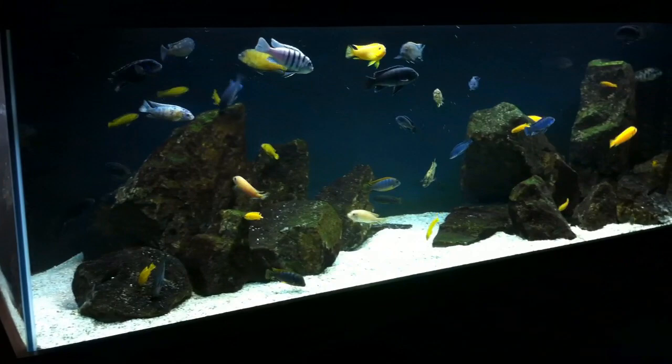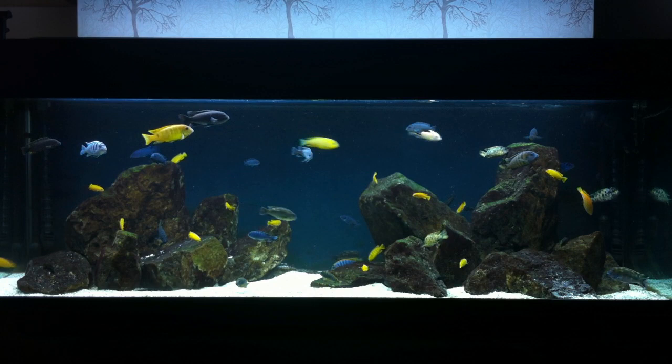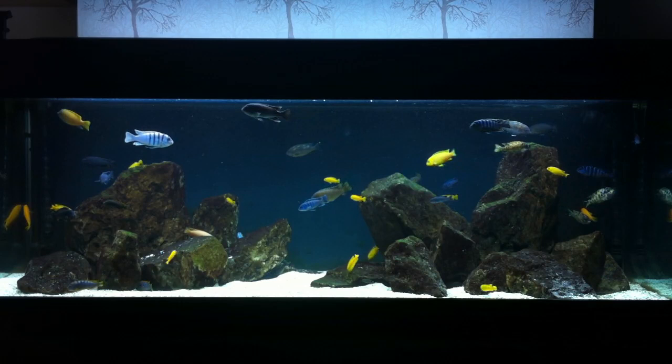If you just use marine blue by itself, it's going to wash all the colors out and everything will just look blue. In a marine tank, blue is there to bring out and highlight the colors of corals and work as a moonlight effect. But in an African Cichlid tank, the colors vary widely, so we need lighting that covers the full spectrum from blue all the way up to reds — and I find marine white and marine blue together complement them all.